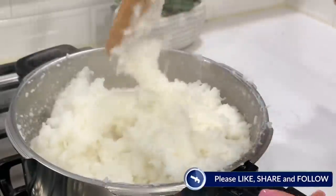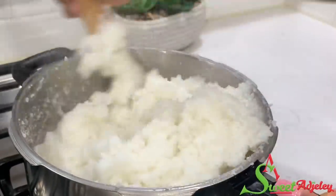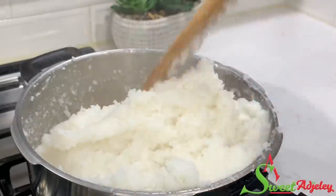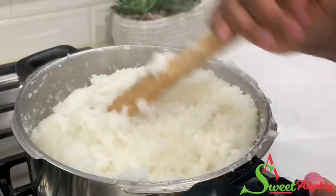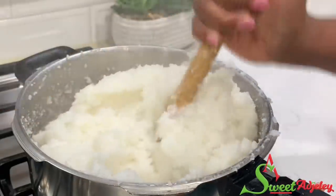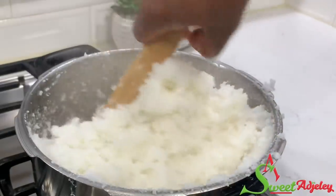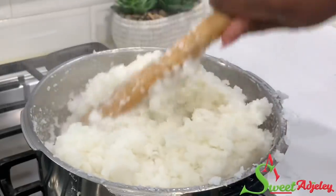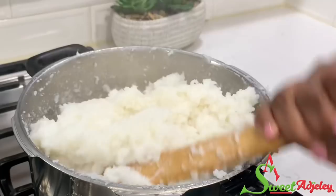Weekends are for omotuo in Ghana. This is a hit in Ghana every weekend — especially for my husband and I whenever we're in Ghana, we do not miss omotuo on the weekend at our favorite spot, Mauli. So if you haven't tried omotuo, just watch and learn this super easy recipe that Ghanaians go crazy for.